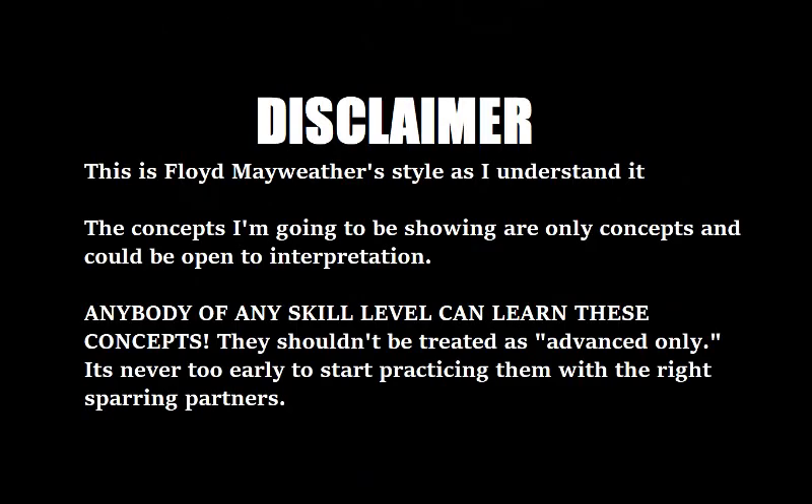This is Floyd Mayweather's style as I understand it through studying him over the years. The concepts I'm going to show are only based on what I and many others have observed of Floyd — it may not be exactly what's going on in his head, so keep in mind that a lot of these concepts are open to interpretation. Just because Mayweather does these things at the highest levels doesn't mean a beginner can't or shouldn't try to emulate him. I believe it's foolish to treat any technique as advanced-only in boxing. It's never too early to start practicing them with the right sparring partners. I implemented Floyd's style early on when I started boxing and it made me leaps and bounds better almost instantly.